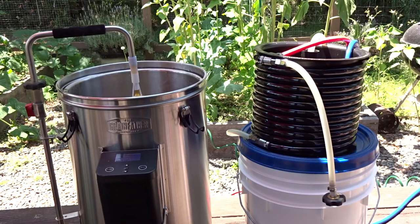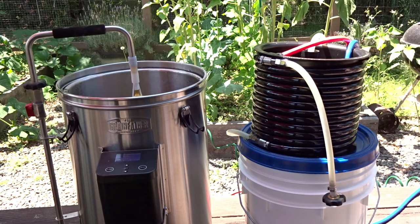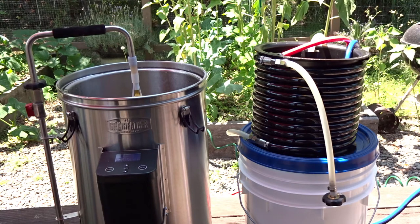Hello, I'm Brian with GlutenFreeHomeBrewing.com. Today we're going to talk briefly about the counterflow wort chiller that comes with the Grain Father. The counterflow wort chiller doesn't get talked about a whole lot — I think it's overlooked quite a bit — and it comes with the Grain Father and is actually a really good selling point.